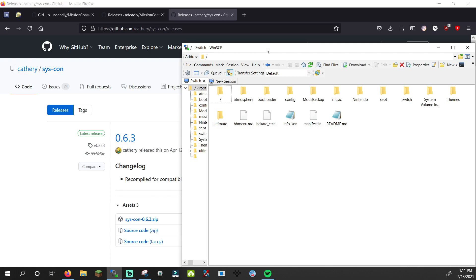Eject your Switch SD card and boot into Atmosphere. If you're using SysFTPD Lite, then you'll need to restart the console. Hold the power button for a few seconds, tap power options, and restart. It'll reboot into Atmosphere, so don't worry about re-injecting the payload.